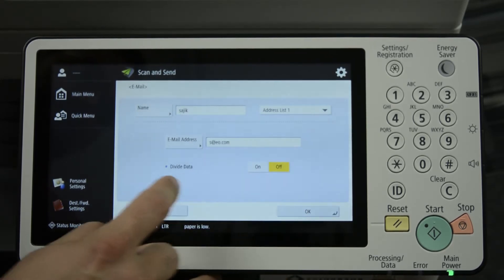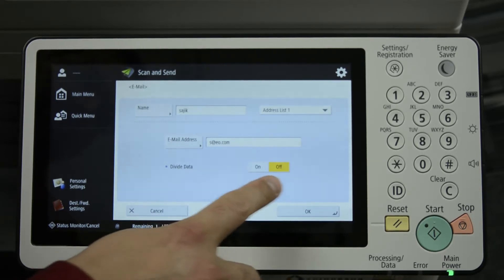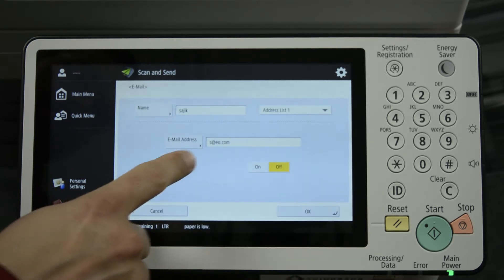It's recommended to leave Divide Data set to off, as it may cause problems when you send email with it turned on. Press OK when you're satisfied with the spelling.